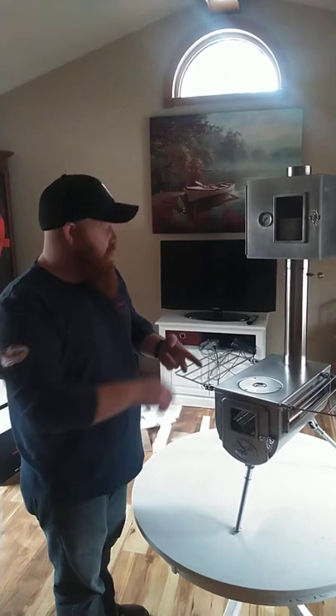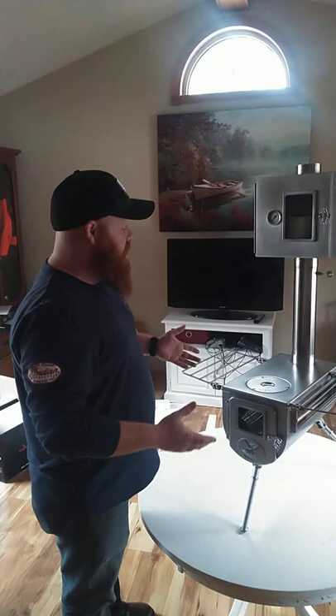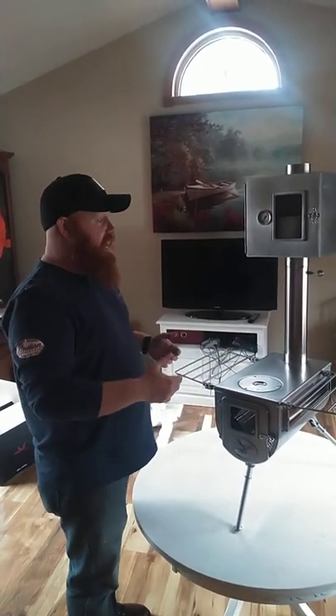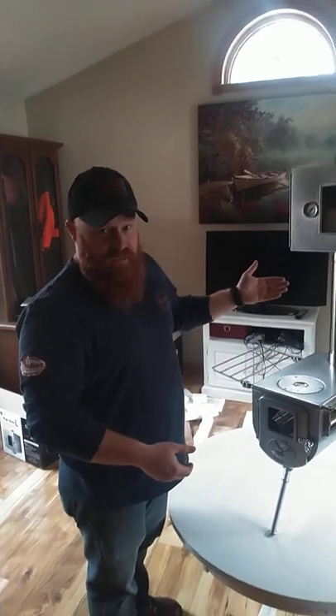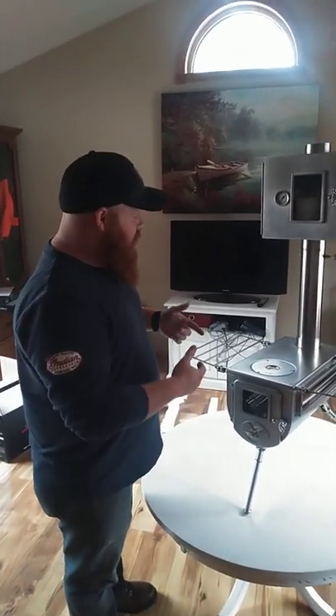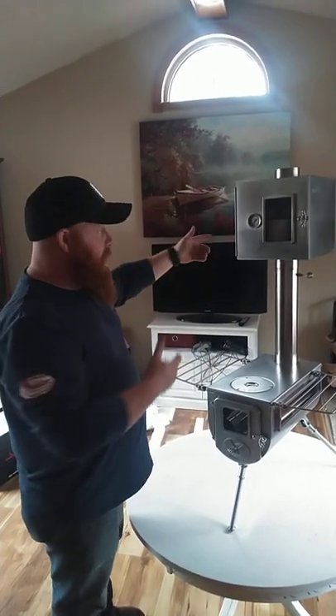You can put this in an RV, you can put this in a tiny house, you can put this in a tent — it's rated for all kinds of uses. You can even set it up outside in your backyard and bake some cookies if that's what you want to do. There are a million different uses for it.